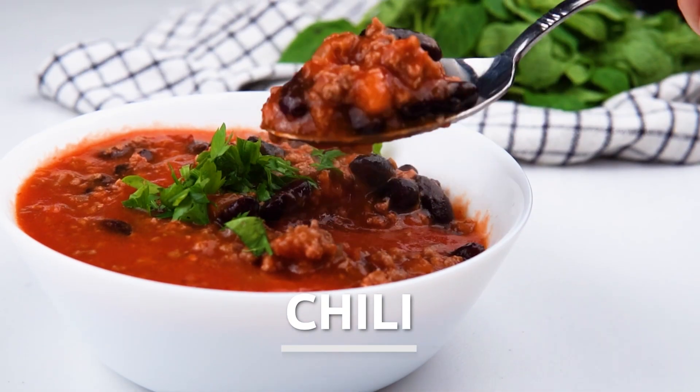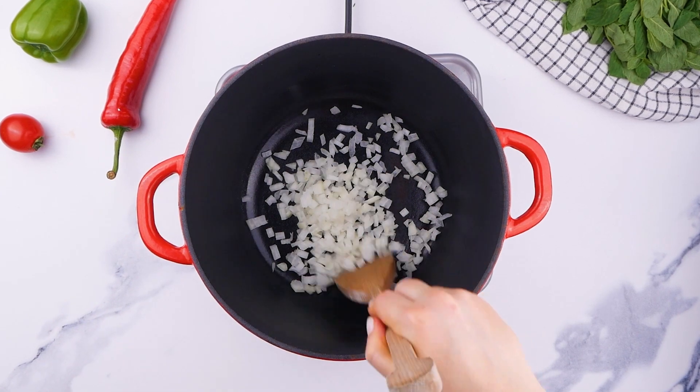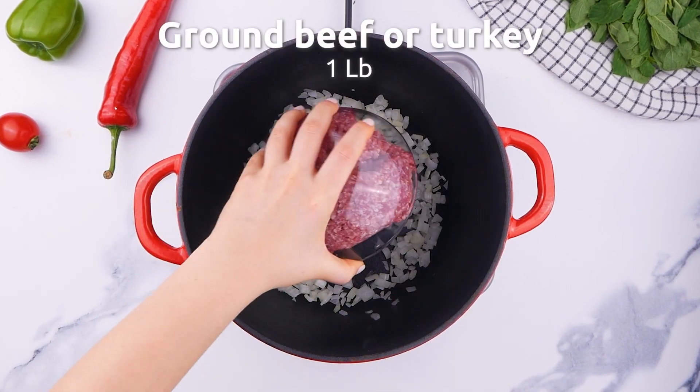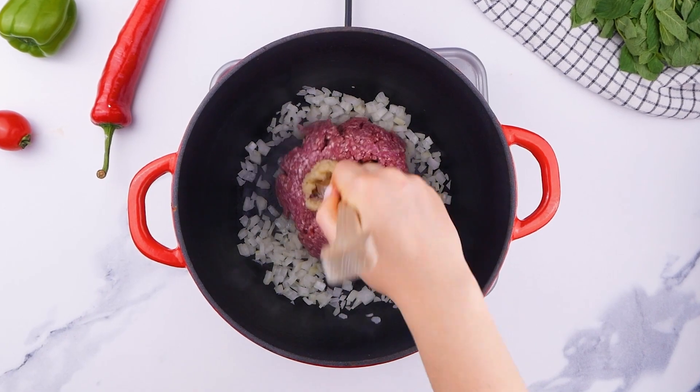Are you ready for a classic? Let's do some chili. An onion in the pan, some ground beef, some garlic, and we're going to mix that all up.